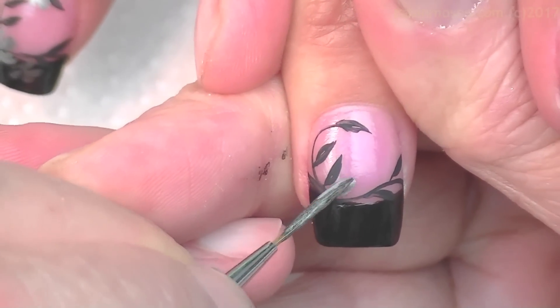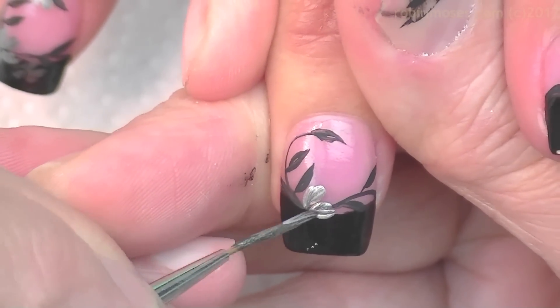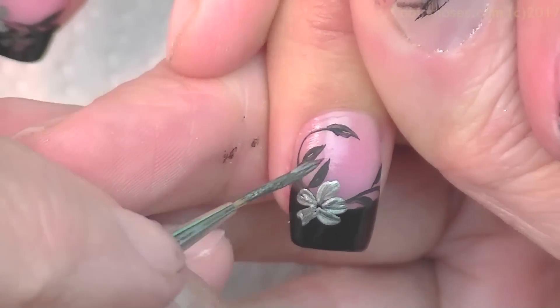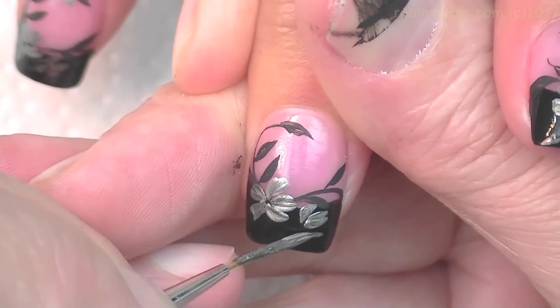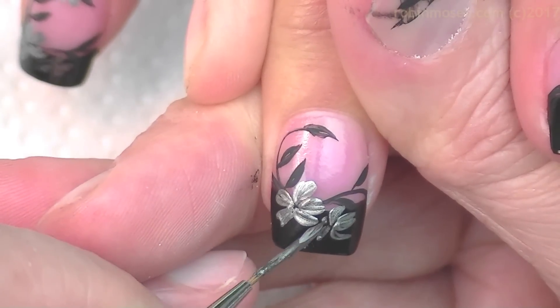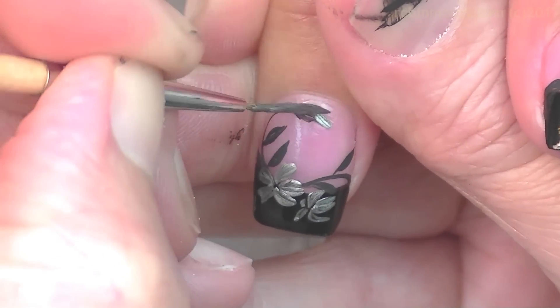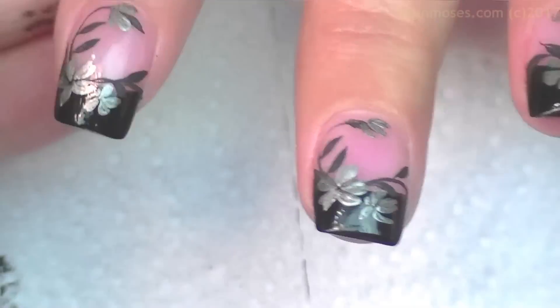If this one was a messed-up filigree right here, you go in with a leaf — leaf, leaf, leaf, leaf — and then the same here. And I'm putting a flower on the top. When it's finished it looks like that.